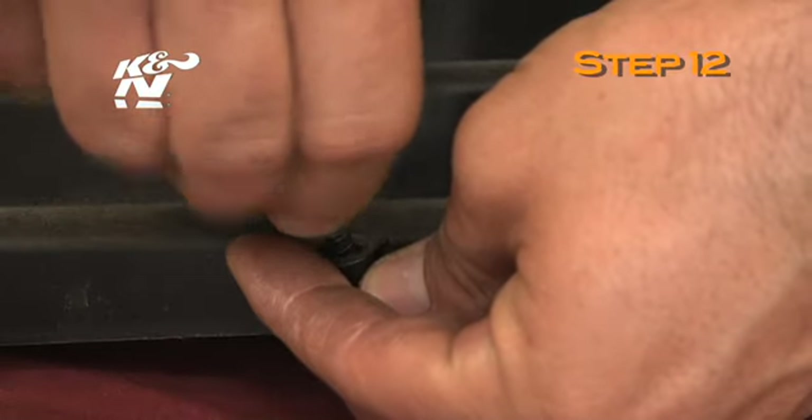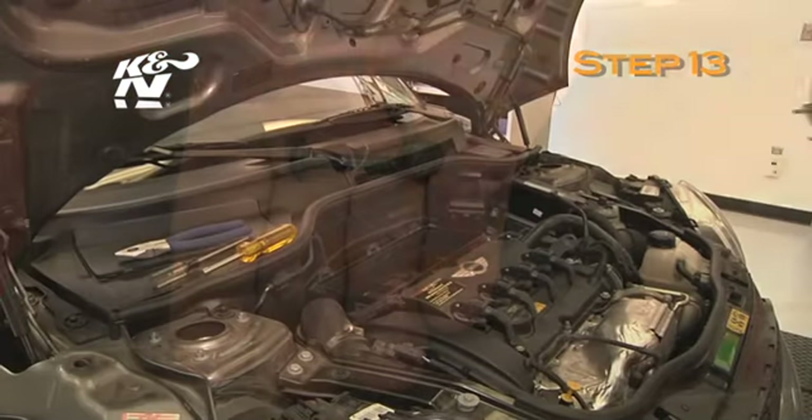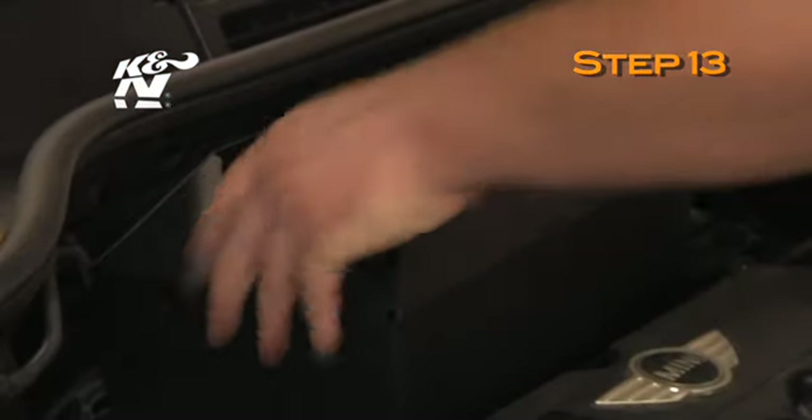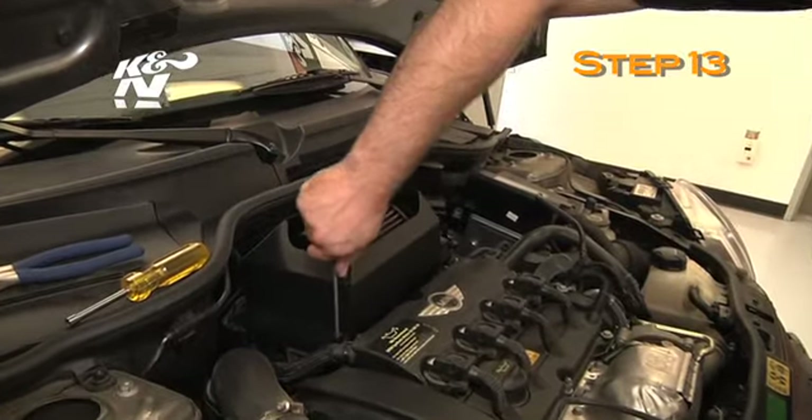Remove two of the upper air box mounting screws from the upper air box. Install the heat shield assembly onto the lower air box and secure with the two screws removed from the upper air box.